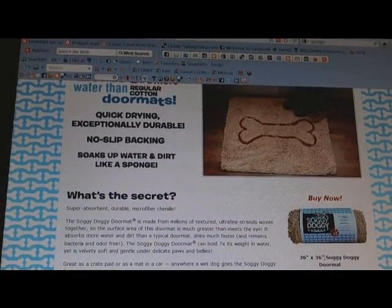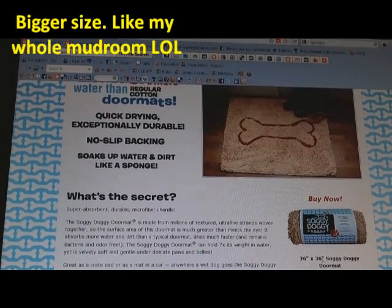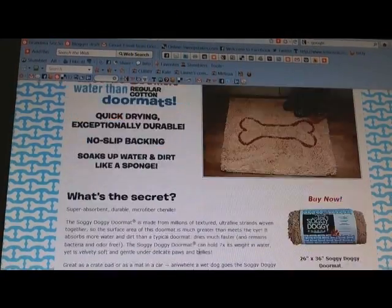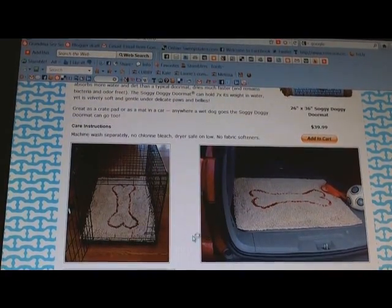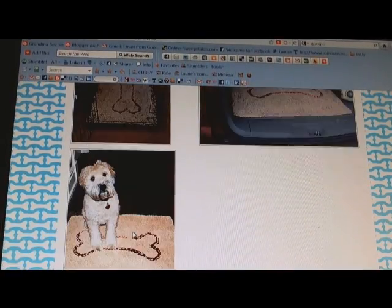I actually wish this came in a little bigger size, but it does fit right in front of our door nice. It's so nice and soft. Chanel is super, super soft. They've used it as a rug for dogs to lay on, and that totally makes sense because this is very, very luxury soft.